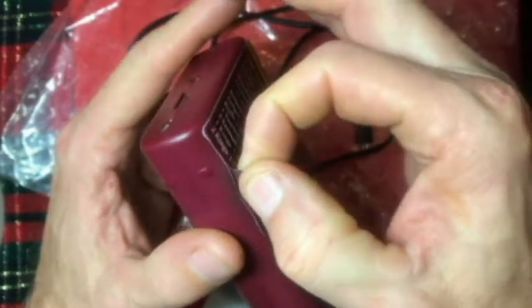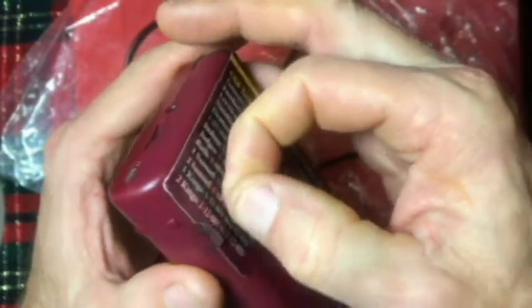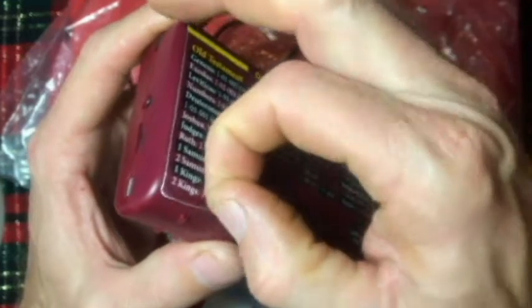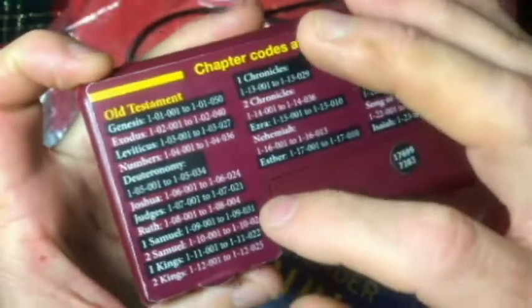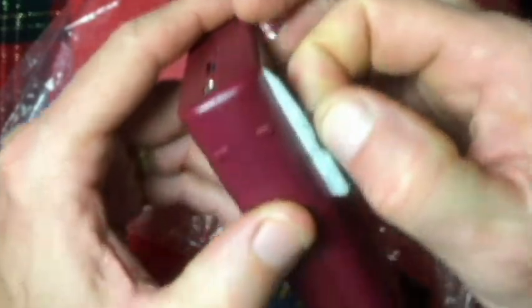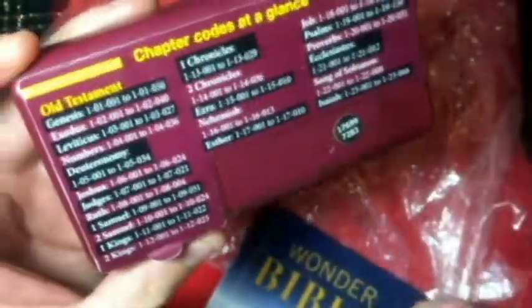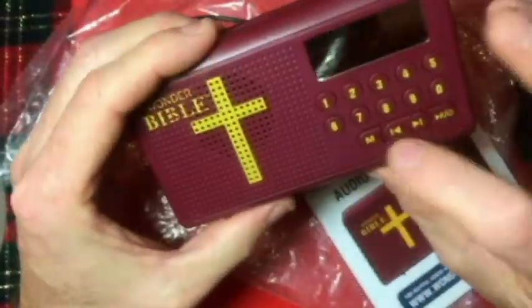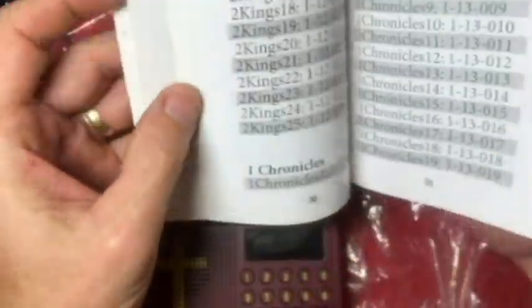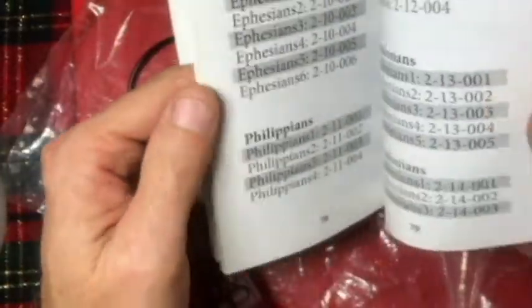When I first got it, I noticed that you can pull this little tab — though I can't get it up anymore — but there's a layer underneath that shows the New Testament codes. So what I have to refer to if I want to go to the New Testament is basically just use the mode button, or if I want a specific chapter, the book has the same codes as on the back, and it has it for the New Testament.